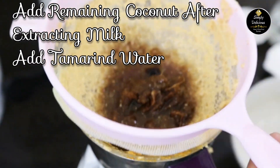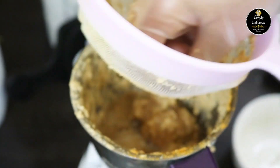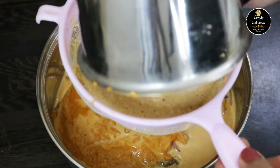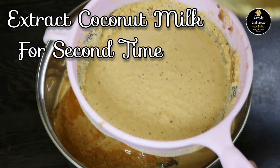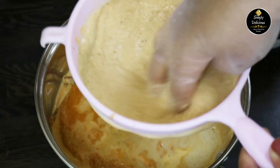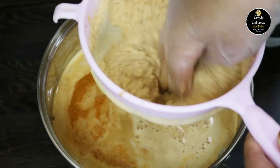After extracting the coconut milk, take whatever coconut remains and add it back into the same mixer jar. Add the tamarind water and grind it further. In the same way, use a strainer to extract the coconut milk for the second time — in this curry we extract coconut milk twice.